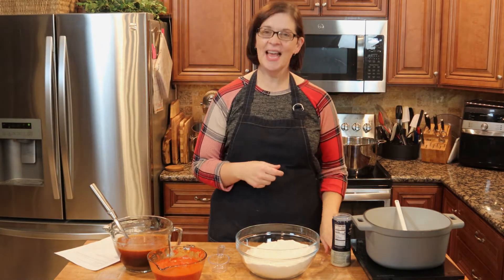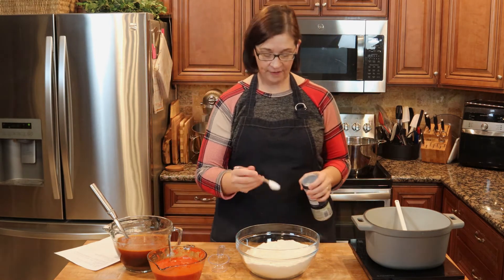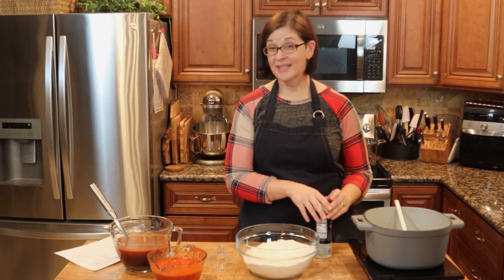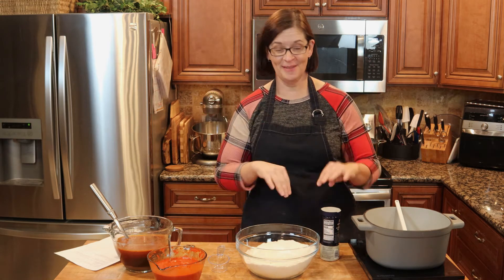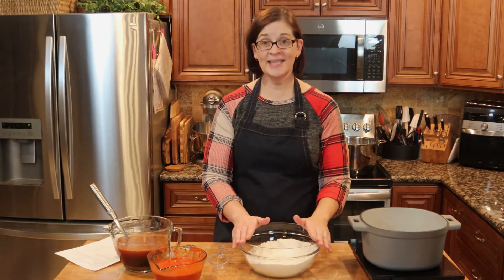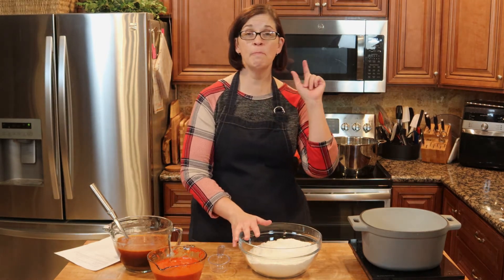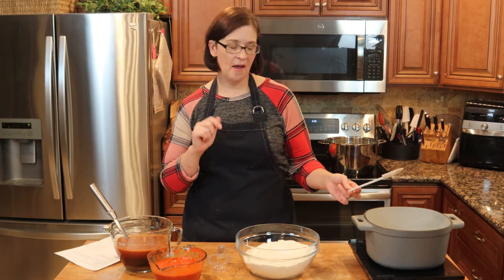That brings us back to the masa. I've never done this before, but I'm drawing on similar recipes and have made adjustments, so this is my recipe. Inside this bowl we have two pounds of masa and two teaspoons of salt, and to this we're going to add three cups of melted lard.